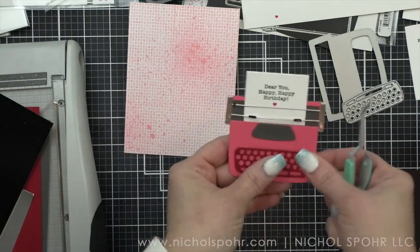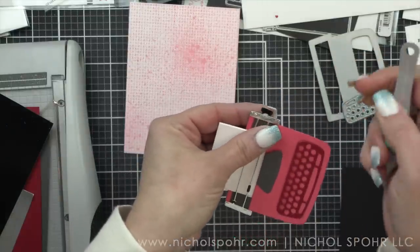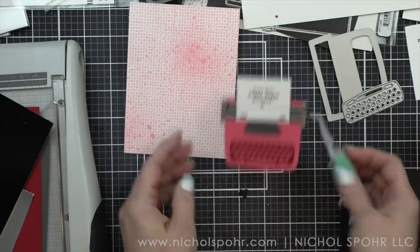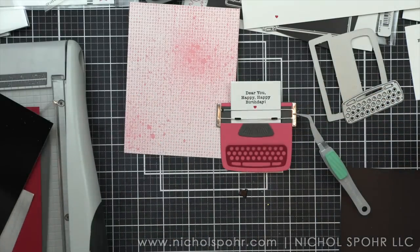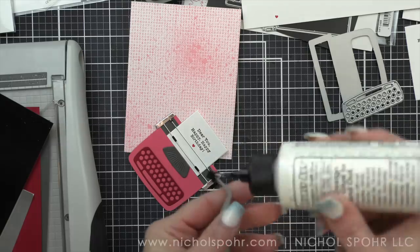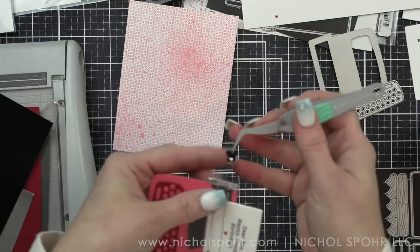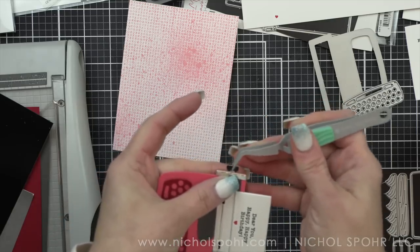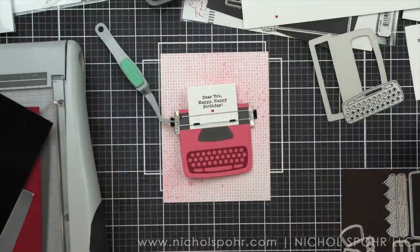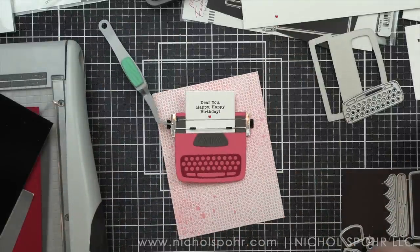Is that extra? It sort of is, but the pieces aren't as small as one might think, and it really was super quick and easy to do. I think it gives you a much cuter typewriter. Isn't that fun? I just love this typewriter — I think it's the cutest thing. I love that it has all the layering pieces, because I personally think it just gives it so much more depth and dimension.